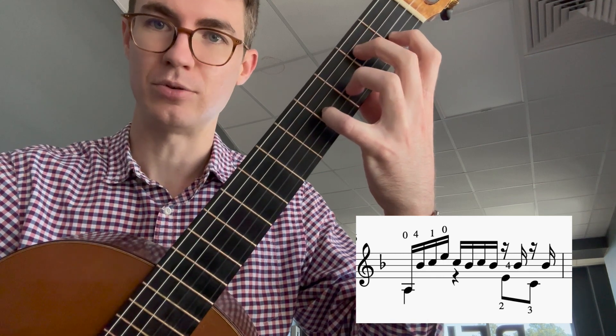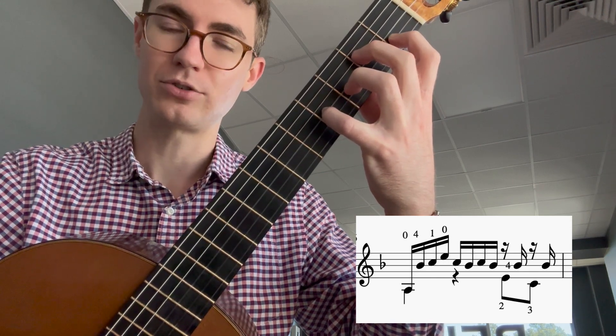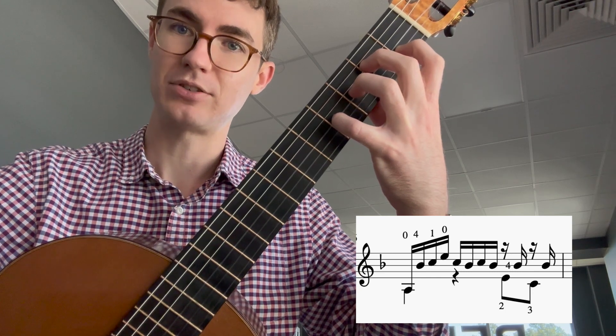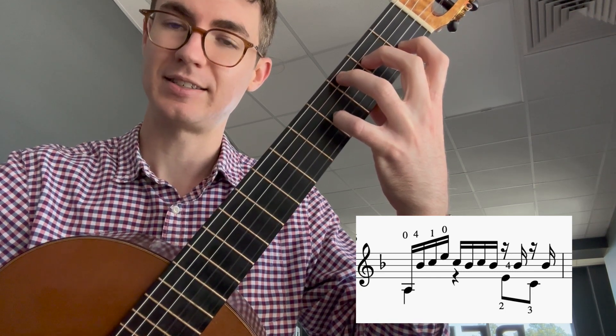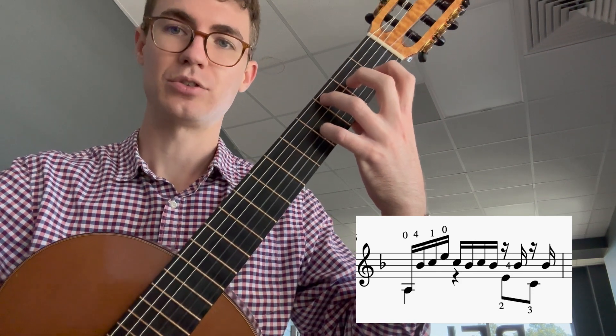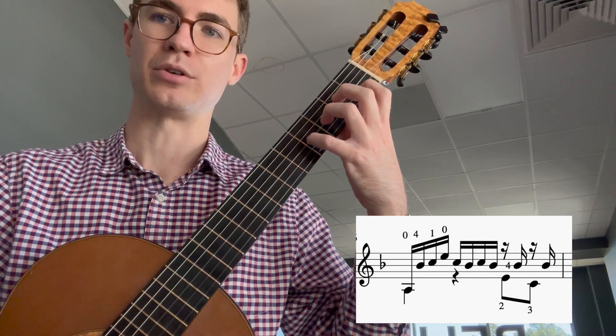Now for the second part, you're going to need your middle finger to play string 4 fret 2, E, and then B still with the pinky, C string 5 fret 3, and B again. So all together, this is measure 13.